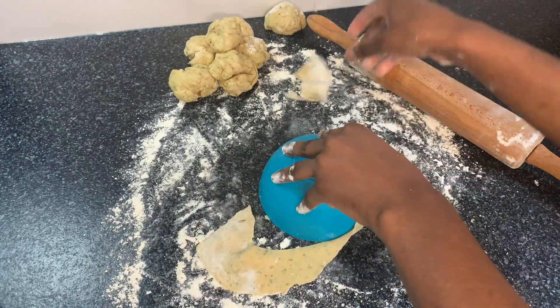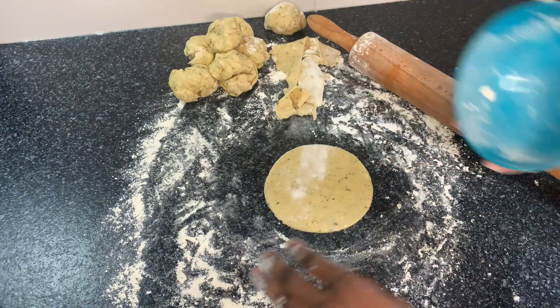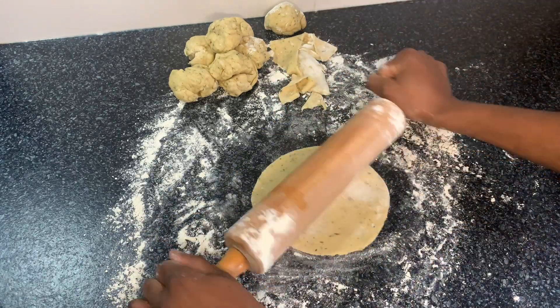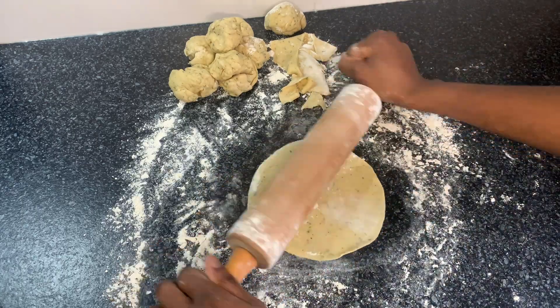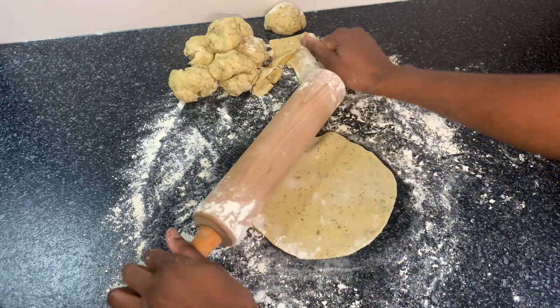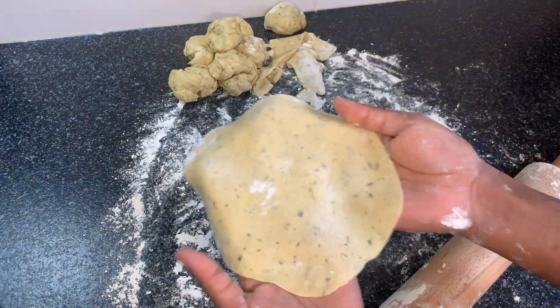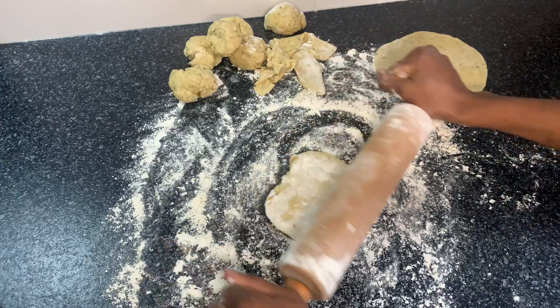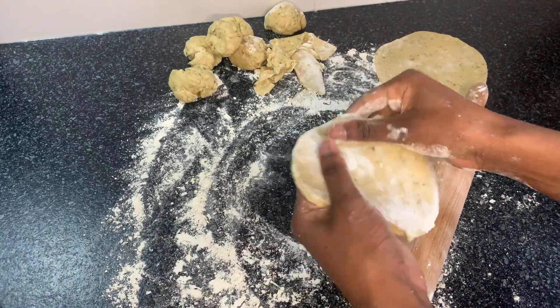I'll use a bowl to cut it so that I'll get a beautiful round form. I have got the right shape that I want, and this is how it looks. I'll continue using the same method for the rest of the dough.